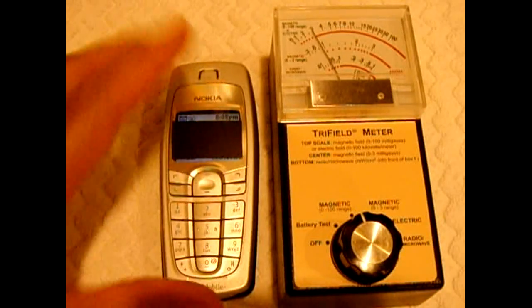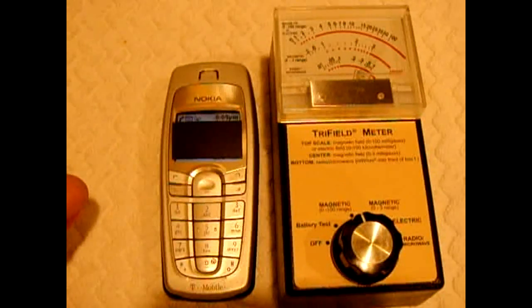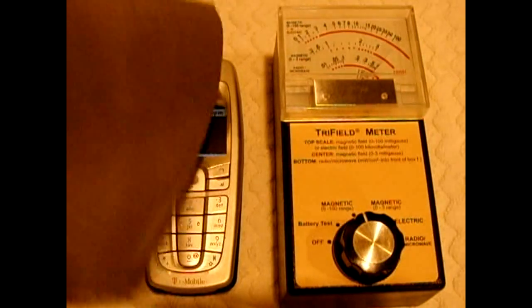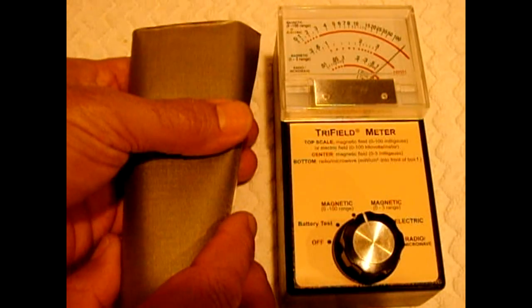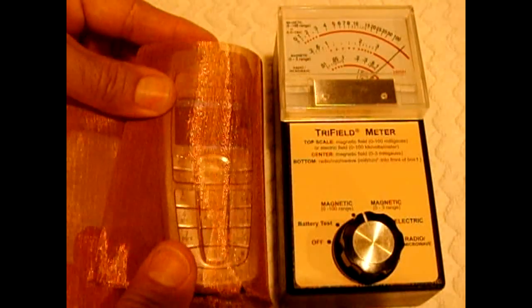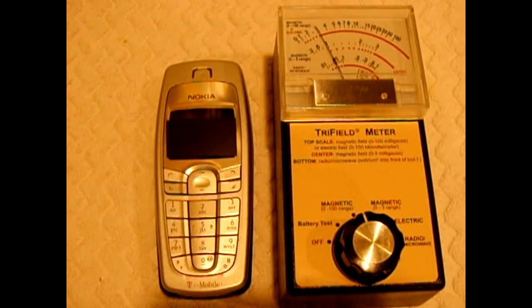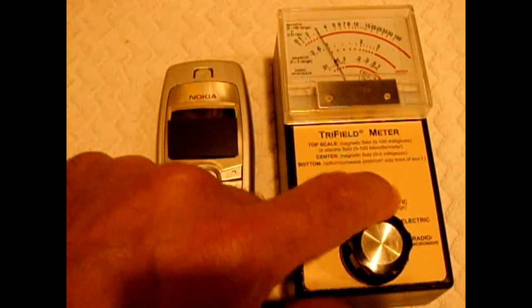Now we're going to take a look at the magnetic radiation coming off of the phone. The shielding material is not doing much. What if I fold the phone in it? Nope. Now if I wrap the phone in this material, it will lose signal completely — this stuff will block it right out. Let's try wrapping it in copper — and it's still there. We tried wrapping it in copper screening and this material, and it had very little effect on the magnetic radiation.